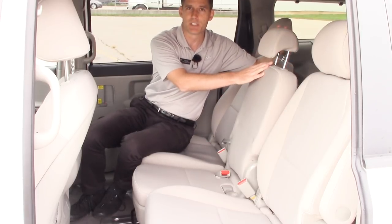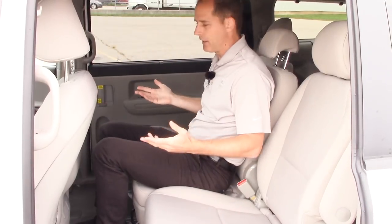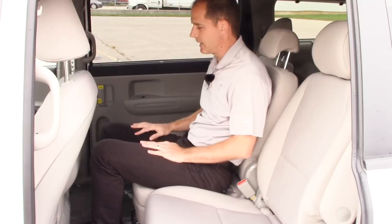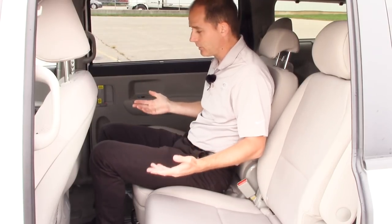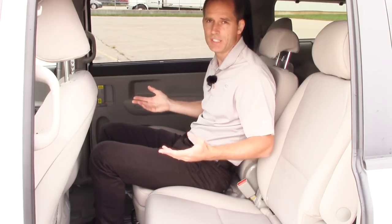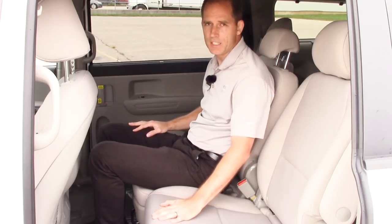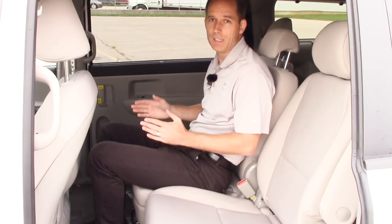First of all, you've got an adjustable headrest. It looks like a fairly narrow seat, but once again you can fit a full-size adult here — you've got tons of knee room, tons of leg room, and it does recline. Even for a center seat, most center seats in every car you lose some comfort compared to the side seats, but you can certainly drive for an hour or a couple of hours in this seat and be perfectly fine, even as an adult.